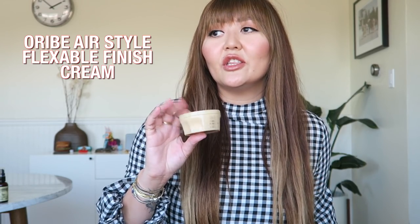The next product is this right here. This is the Orbe Air Style. This look is good for that whole effortless, day two, day three, a little bit more mattifying look — more of a matte look. If you're going for that, this one is good for you.